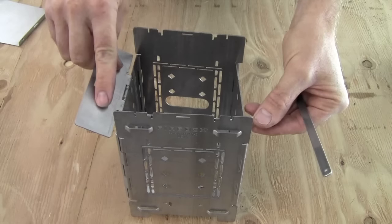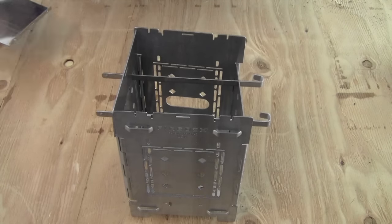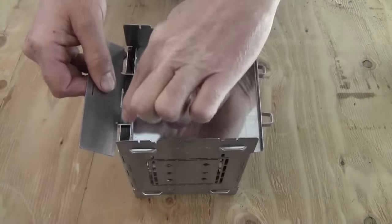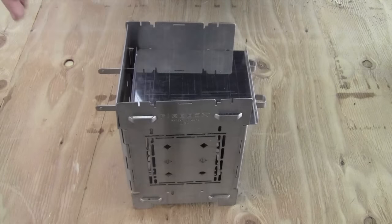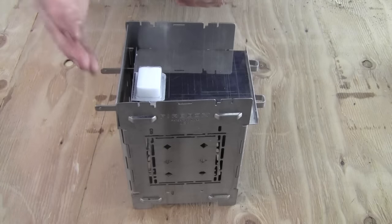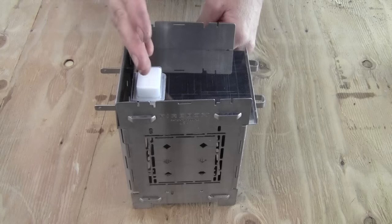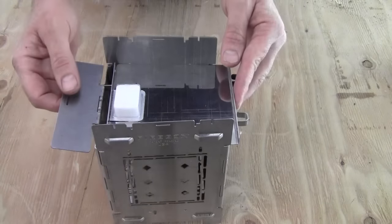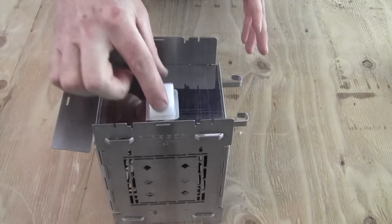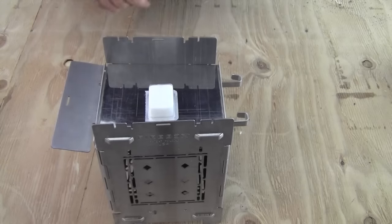You're running the sticks underneath the wind damper. Then you slide your ash pan in on top and create a little air gap — this creates a nice position for Esbit solid fuel tablets. This allows the combustion air to come in from the bottom, mix with your fuel, and then exhaust out the front. You can also just center your ash pan and center your Esbit fuel tablet if it's a calm day and there is no breeze — that is a very efficient position.